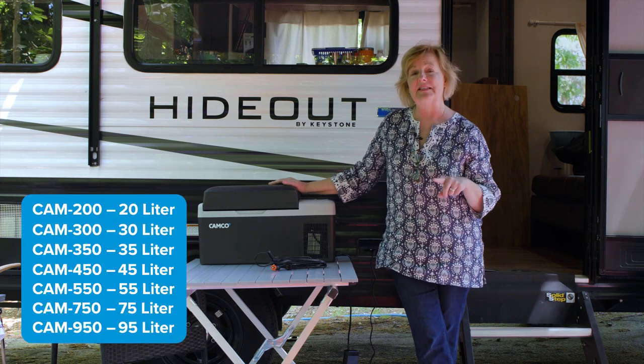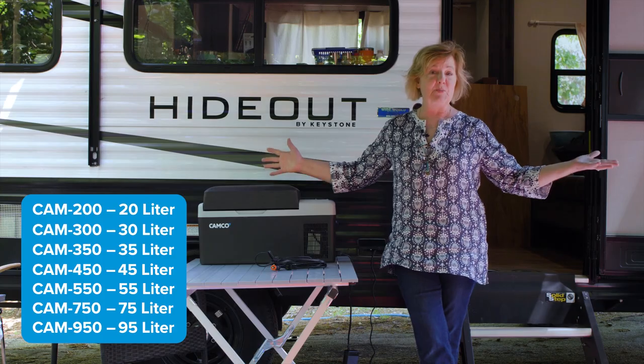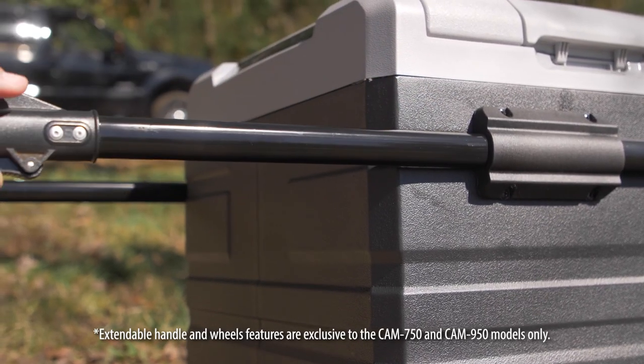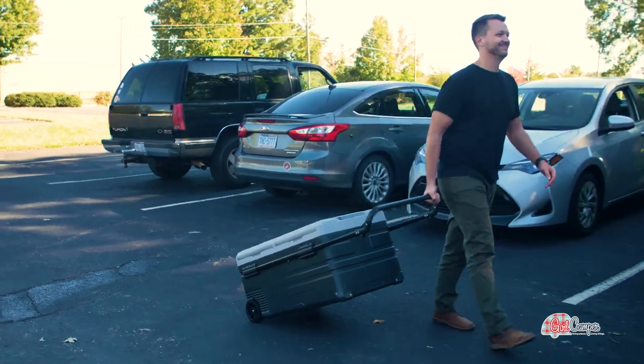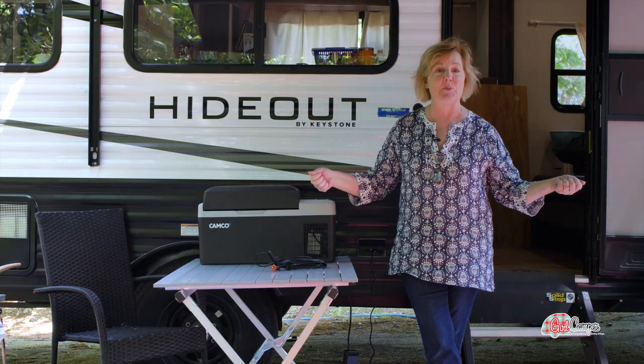Campco makes this in a couple of different sizes, and the bigger you get the more portable they get. If you get the big one it comes on wheels and has a pull handle. So if you are road tripping and you get to your destination, you can set it down on the ground and just roll it over to your camper — you don't have to worry about carrying something that's so big.